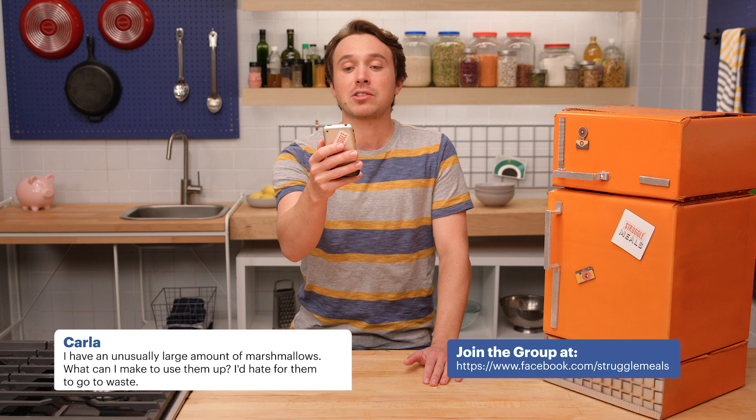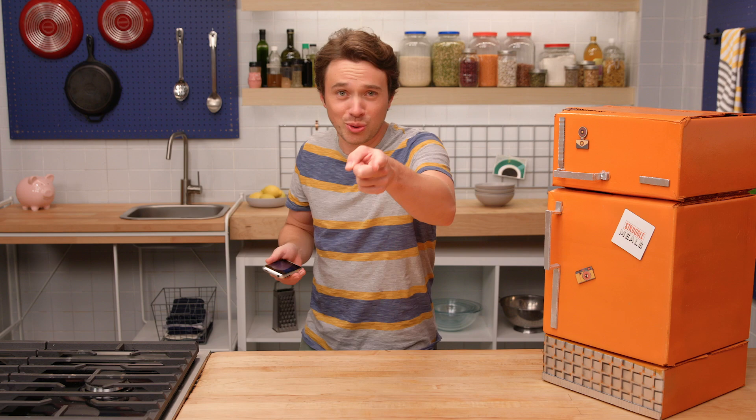And now it's time for a retro struggle challenge. The question is, I have an unusually large amount of marshmallows. What can I make to use them up? I'd hate for them to go to waste.